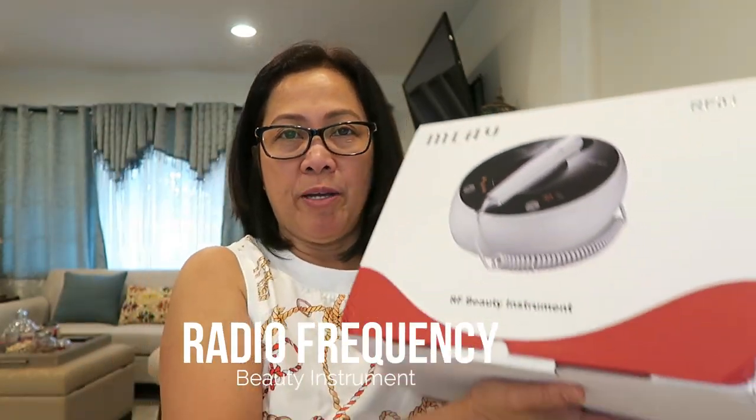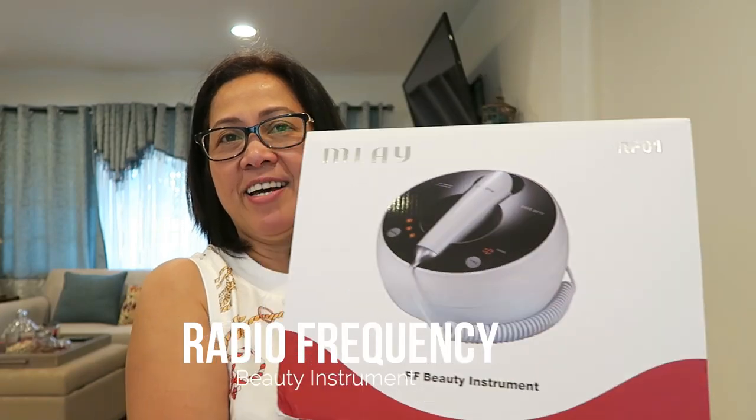Let me hold on — I researched this online before I bought it. This is called the Emlay — well, that's only the brand — but the actual product is an RF Beauty Instrument. I'm so excited because that's why I got interested in buying this machine.